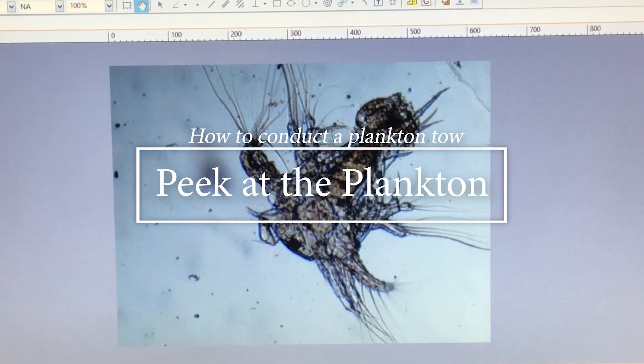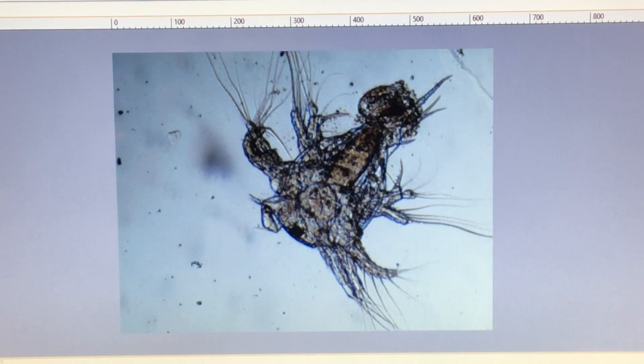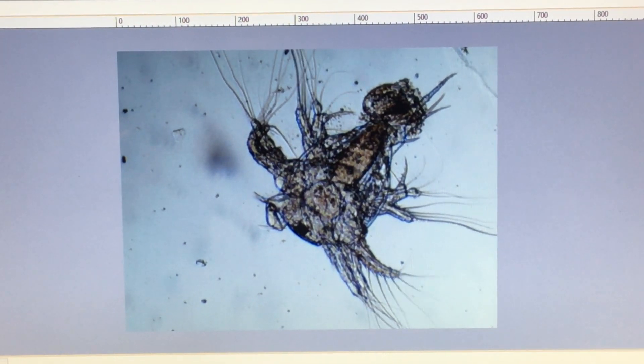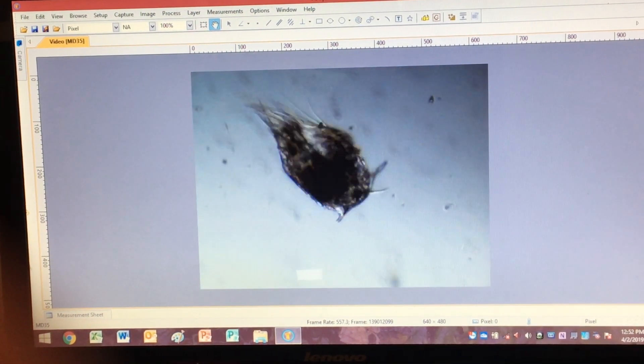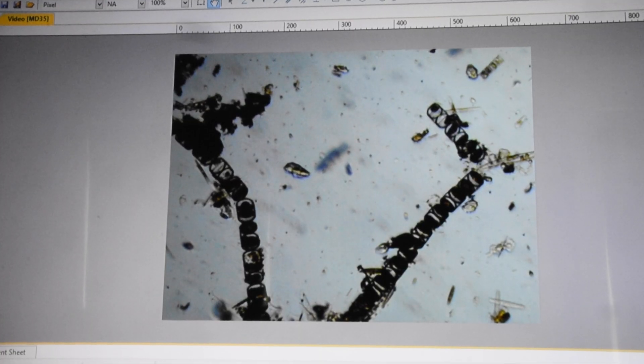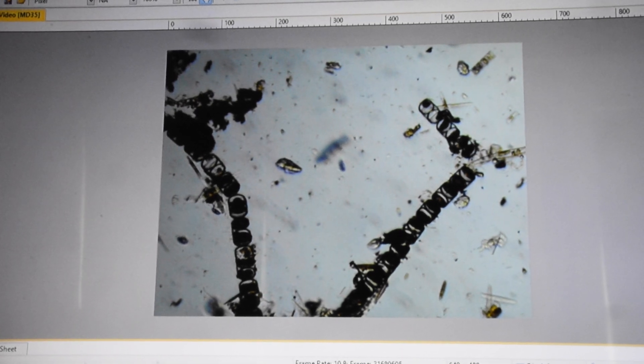If you've never spent some time looking at the microscopic organisms that make up the base of the Puget Sound food web, let me tell you, you're missing out. A teaspoon of water can contain over a million living creatures, from baby sea stars and barnacles to diatoms and dinoflagellates. It's a wild world that requires a microscope to fully investigate.